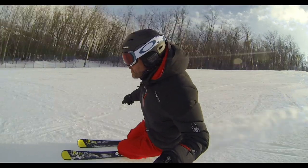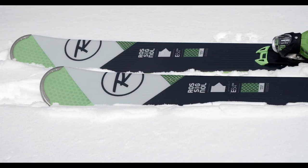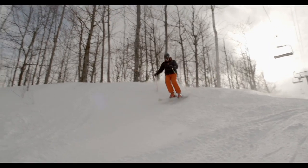I've got the Rossignol Experience ski with me here. This ski is designed for somebody who likes to ski pretty much the whole mountain — it's an all-mountain ski. It's designed with rocker and camber technologies that both allow it to have a nice easy swing pivot but also a good edge hold.